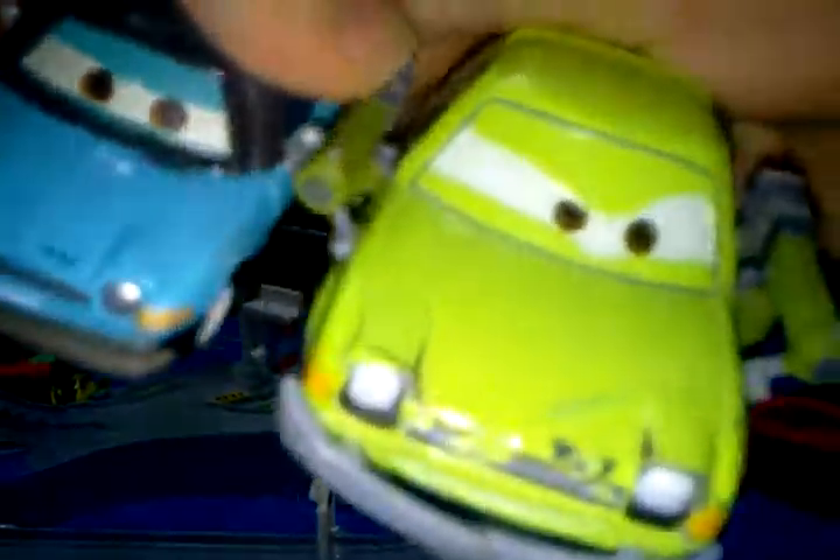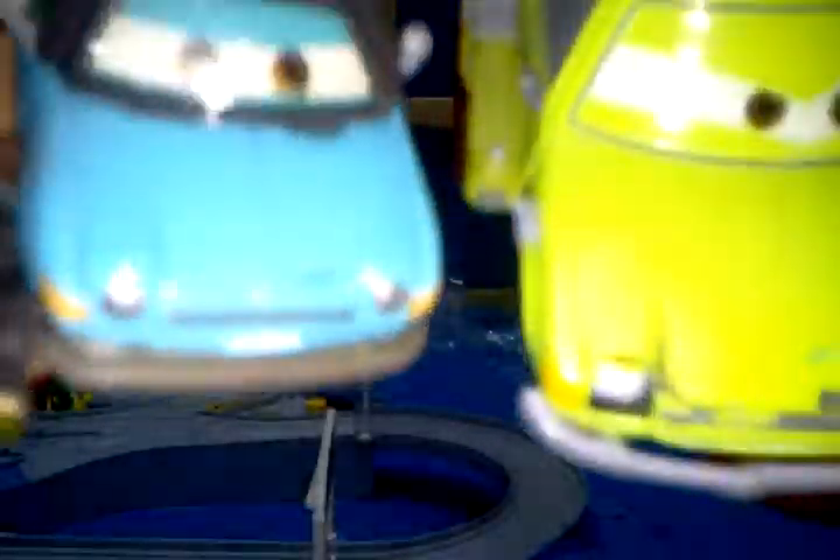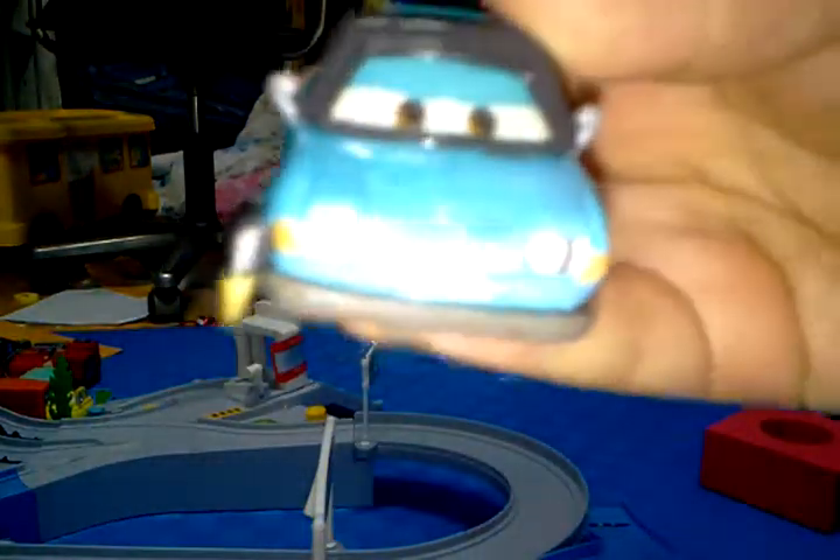Comparing the two — this one is more green, whereas the 1:55 scale version of Acer I have is more like a yellow. But whatever, for comparison purposes they're more or less the same. It's a nice design on this one, I quite like it.